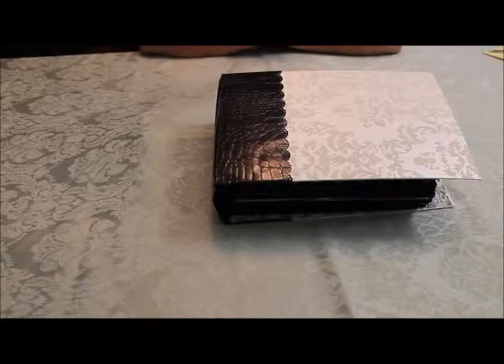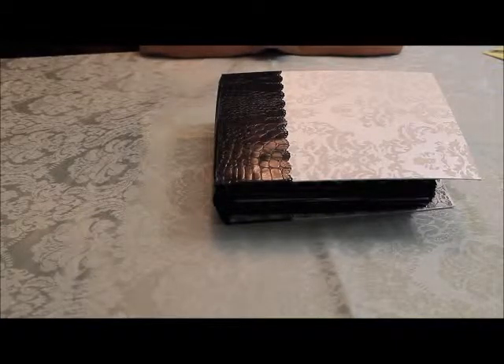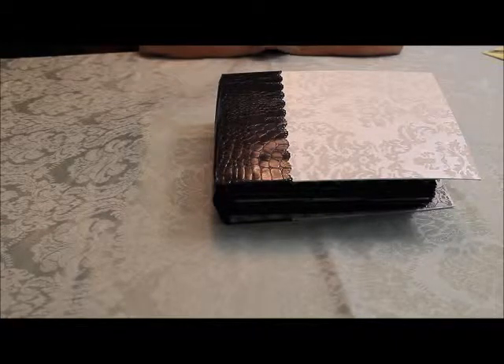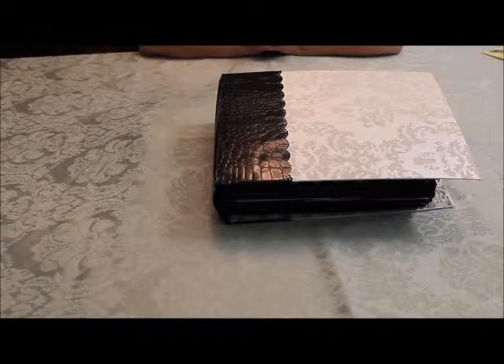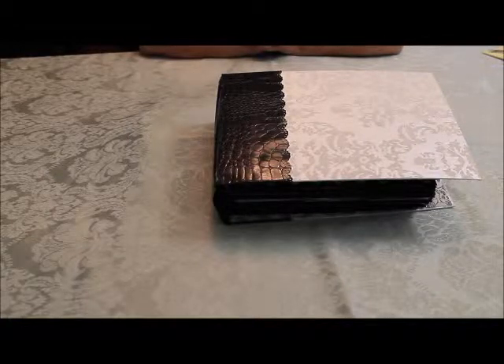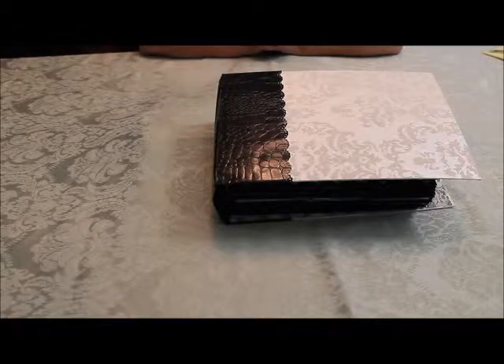Hi, I'm back again with another photo album to share. This one I went through the tutorial for the Graphic 45 Curiosity Shop. The tutorial was by Anna of Anna's Paper Creations and I'll leave a link to that tutorial for you in the description box.